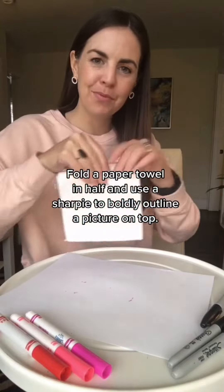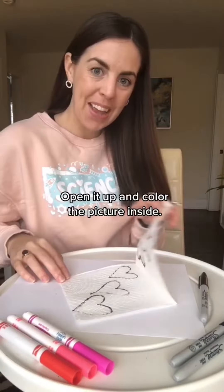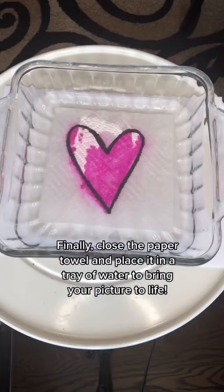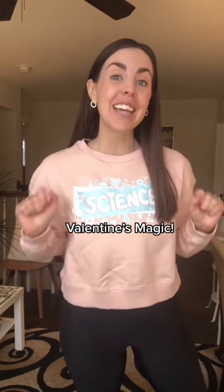Fold a paper towel in half and use a Sharpie to boldly outline a picture on top. Open it up and color the picture inside. Finally, close the paper towel and place it in a tray of water to bring your picture to life. And that's how you create some Valentine's magic.